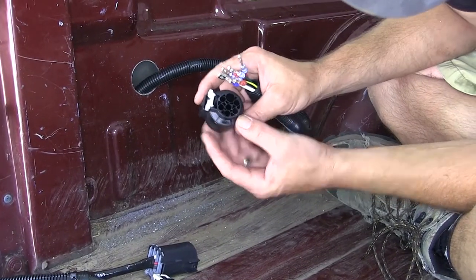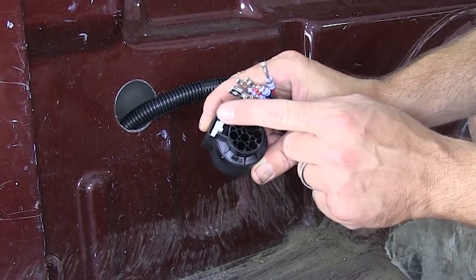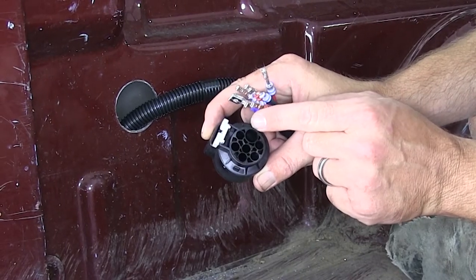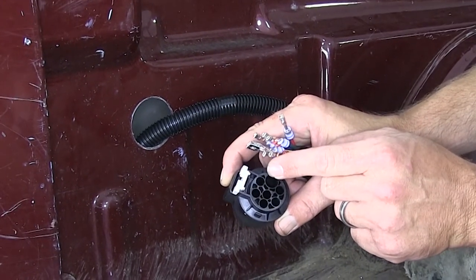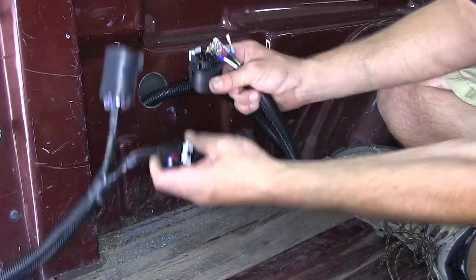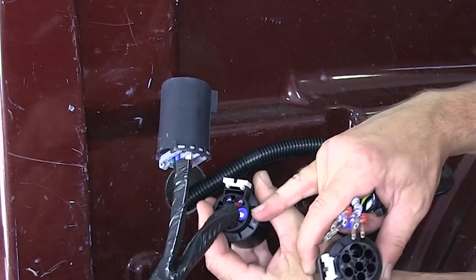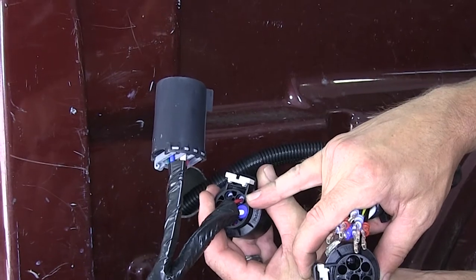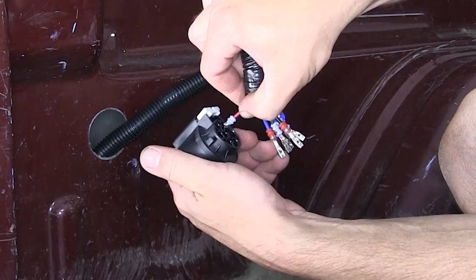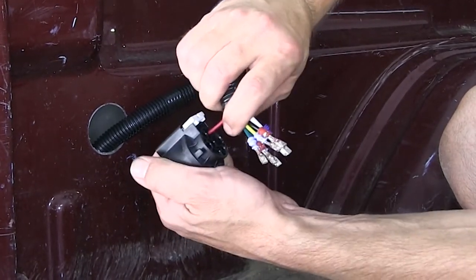When installing our wires, each connector is faintly marked with a number. Starting here by the gray locking tab is position 1. The largest connector of all will be position 2, which will be our white wire for ground. The color code matches the end of our T-connector on the other side of the harness. Starting at position 1, right next to our white wire, is the red wire. We'll plug the red wire in — it will push, click, and lock in place.